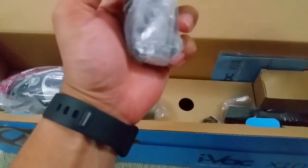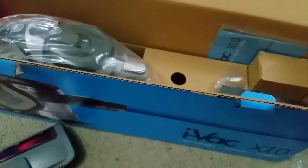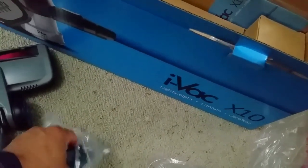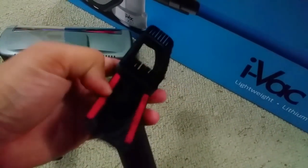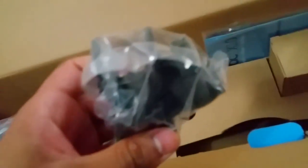We've got the attachments: that's the upholstery attachment, and this one has a trick up its sleeve. It has a brush, but it's like a transformer — you can slide it and pull it out, and now it becomes an upholstery attachment. And that's your crevice tool. There's also a mounting clip for the attachments.